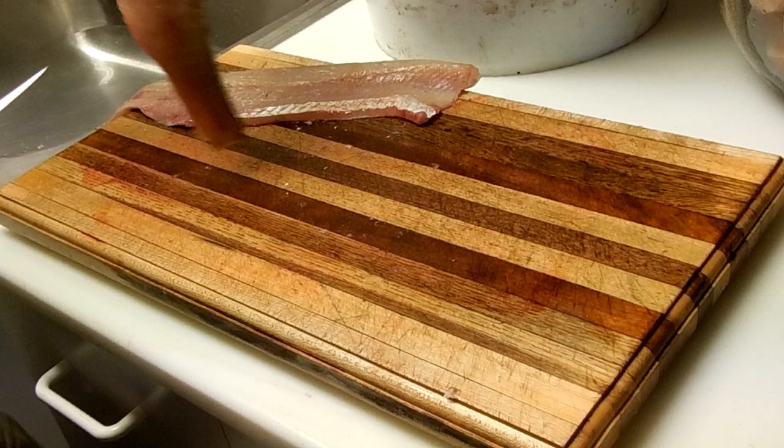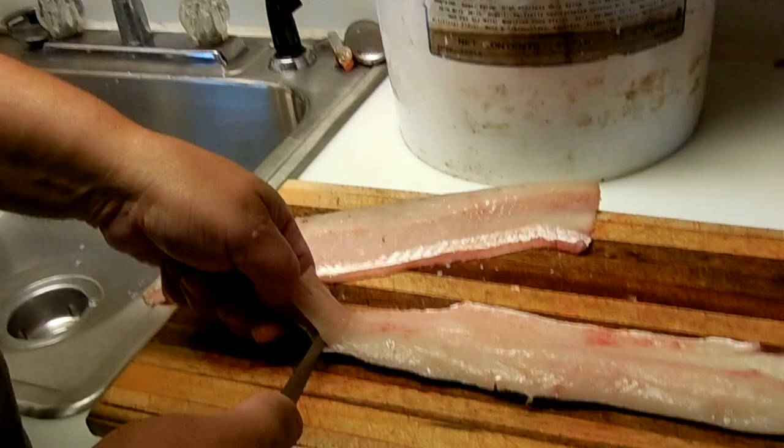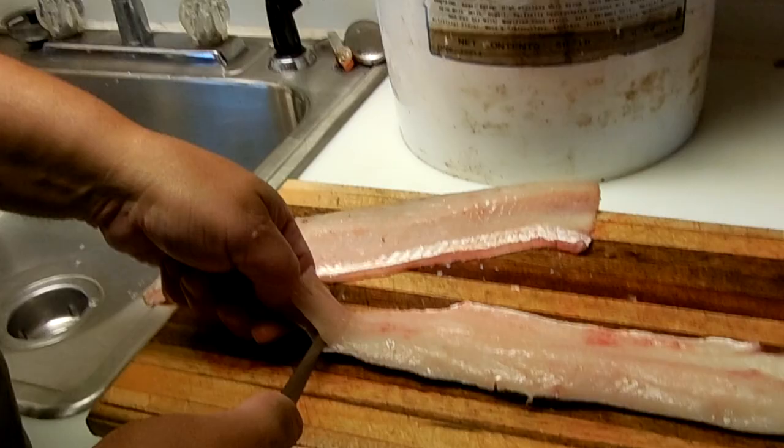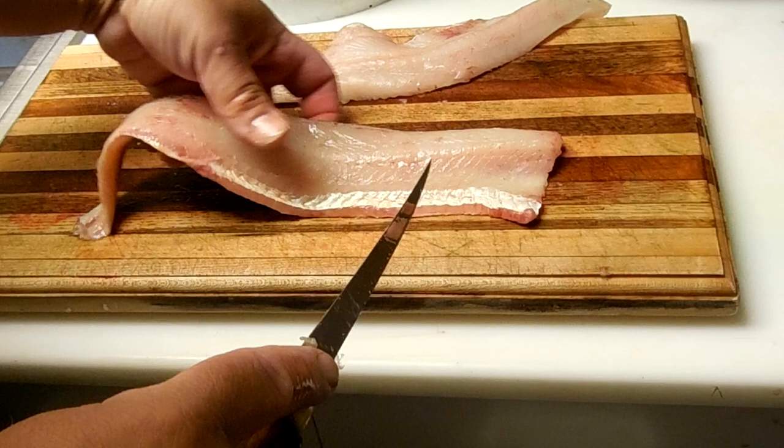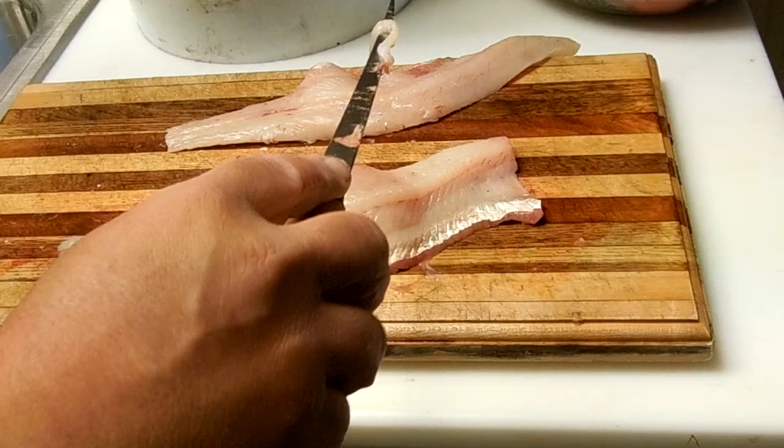You have two skin-on fillets, so we need to take the skin off. Just use a little zigzag motion and pull the hide right off of this rascal. Same thing on the other side — get it started, grab a hold of it, kind of zigzag it right off the fish.